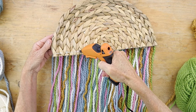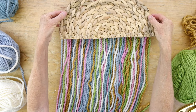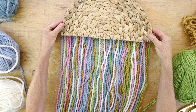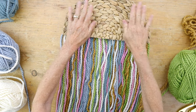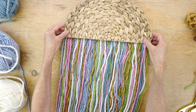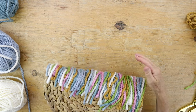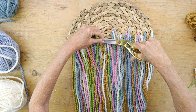Add some hot glue along the bottom edge of your half circle, then flip it over and attach your half circle by pressing it firmly to the top portion of your yarn strands. Now flip over your wall hanging and glue any pieces that didn't attach well, then trim any excess pieces of yarn.